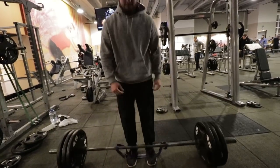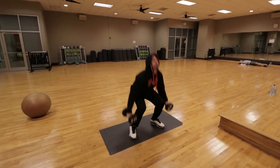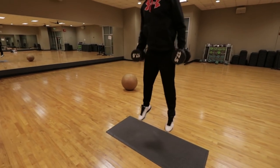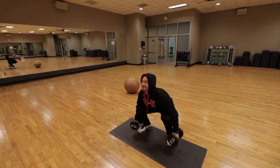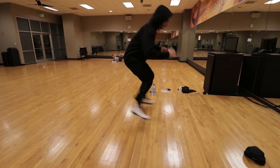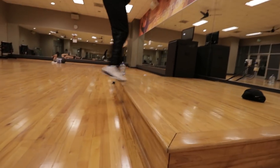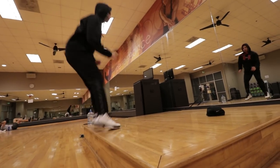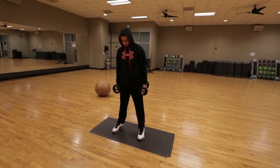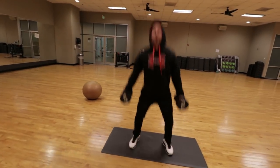For the deadlifts, we went from 135 for a set of five, then 225 for a set of five, then 315 for a set of three — and we did five sets of three with 315 pounds. Then we moved into dumbbell jumping squats, a great exercise to increase your rate of force development. It doesn't matter what the dumbbells are — just use a challenging weight for you. Then we supersetted it with low stair jumps to work on our reactive speed and reactive strength.